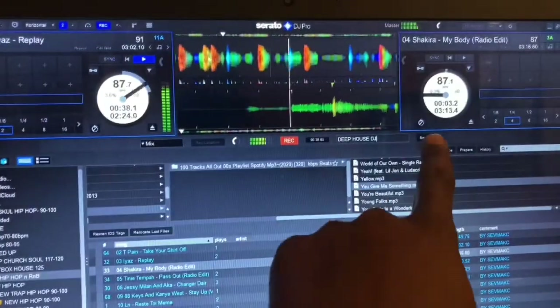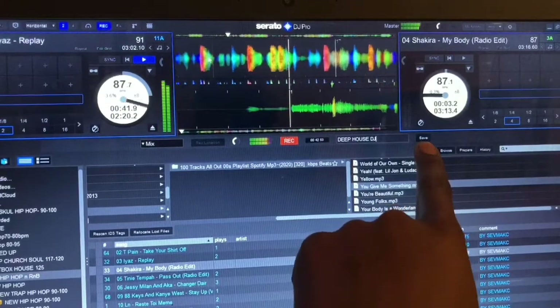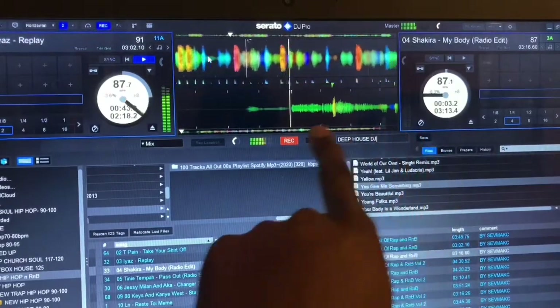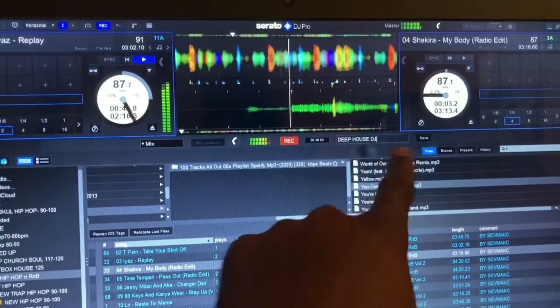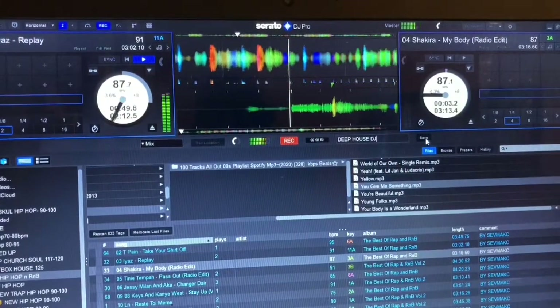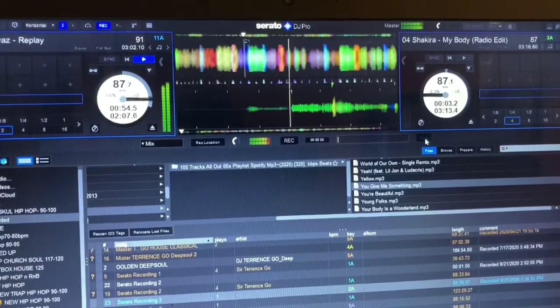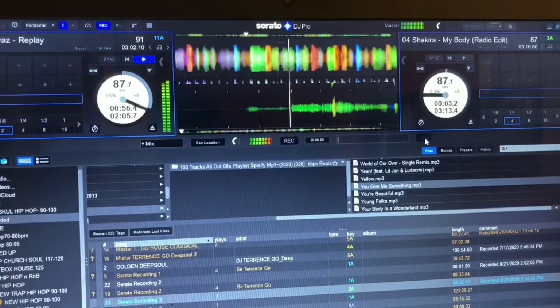Once you're done recording, you have to go to this icon to save your set. If you don't do that it won't save. Go there quickly once you've done your mix — hit save. Simple, and then it's done.